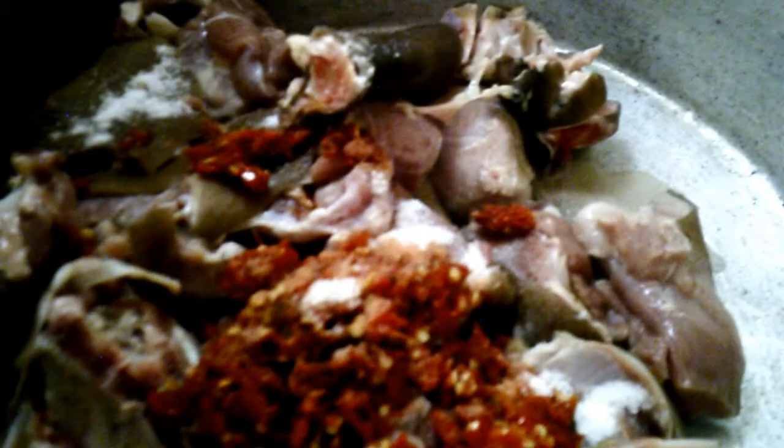Now I'm going to be parboiling the goat's meat with fresh pepper inside the pot. I also add salt, I add Maggi inside the pot, and I also add onions inside the pot. Then I allow it to steam very well.